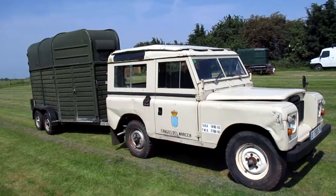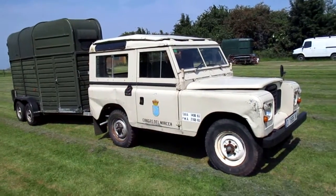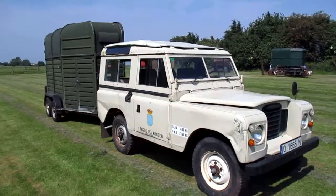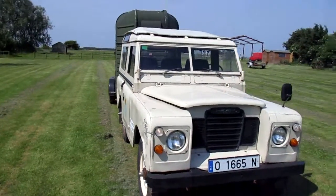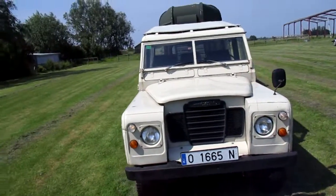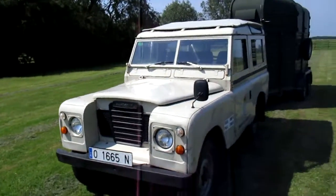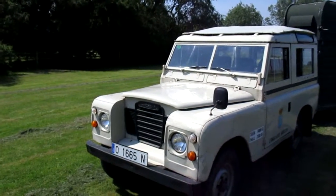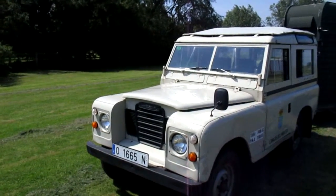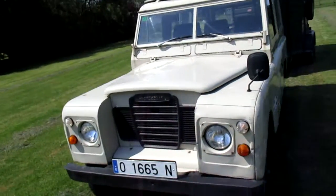They've had it forever. It's been used by everybody — from building sites to surveyors, to going up the mountains, going down rivers. It's absolutely fabulous. It's a total original alloy-bodied Land Rover 88 Series 3. I have personally just driven it 2,240 miles in three days — from Spain back to the UK.